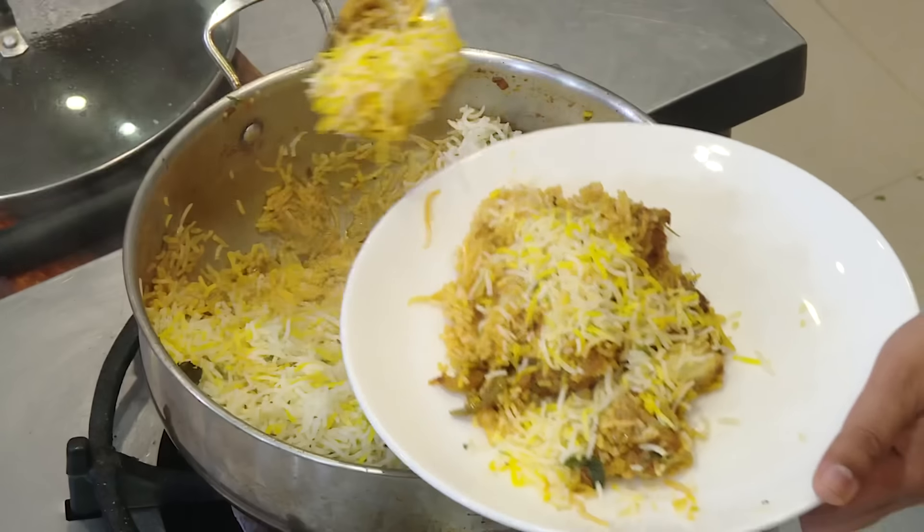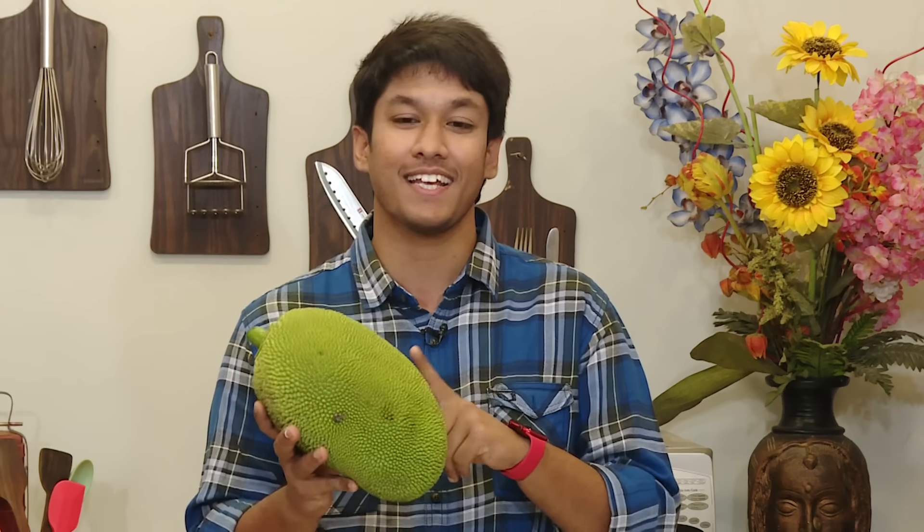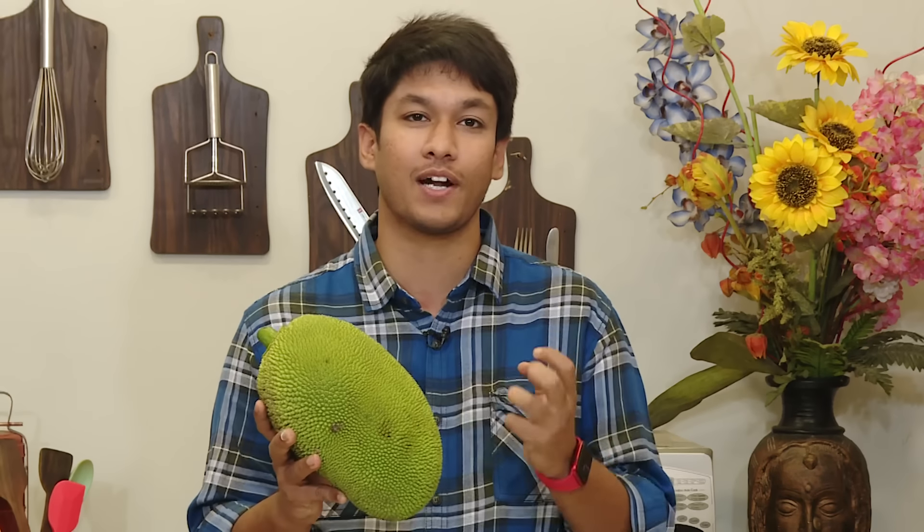It's a good taste and it's a good technique to do.